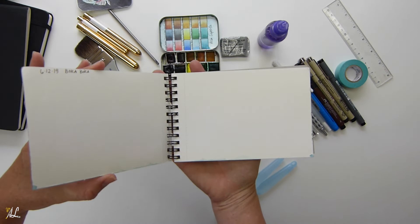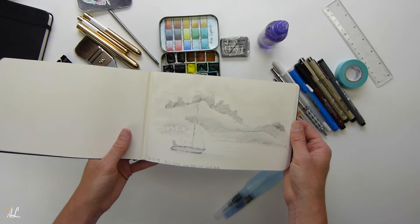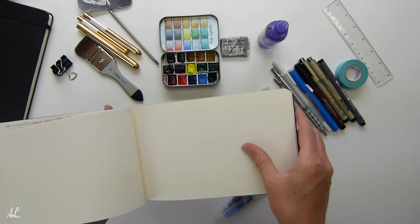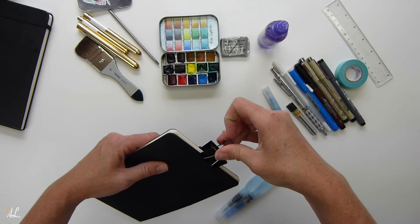This is a Canson watercolor notebook — four and one-eighth by six and one-eighth, at 140 pounds or 300 grams. It's a great little travel watercolor notebook. I also brought a Moleskine sketchbook in my bag and was able to do a few sketches. I really liked the tinted paper and how smooth it was — it made drawing really easy and it was very lightweight.